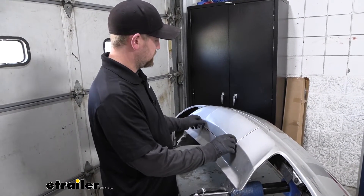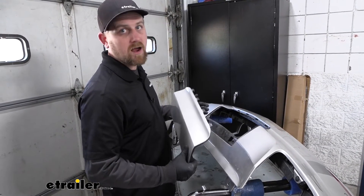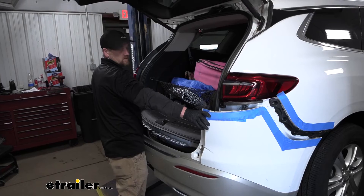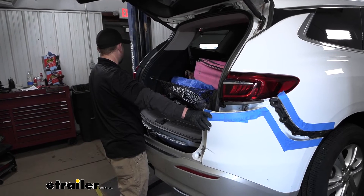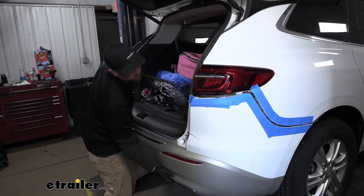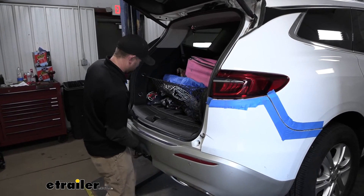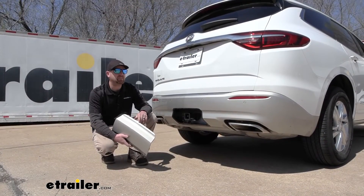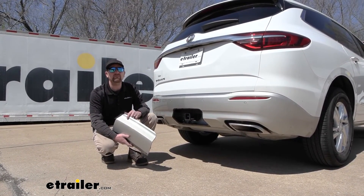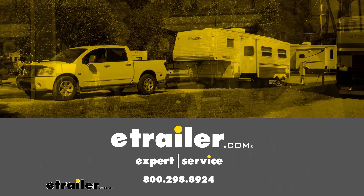One other thing before putting the fascia back on: I'm going to remove this door panel piece — I feel it'll be easier to line everything up when reinstalling. Reinstall the fascia the opposite way you removed it, don't forget to plug in any electrical connectors, hold it up in place, get it lined up, and snap it back in. And that'll finish up our look at and our installation of the eTrailer.com trailer hitch receiver on our 2020 Buick Enclave.